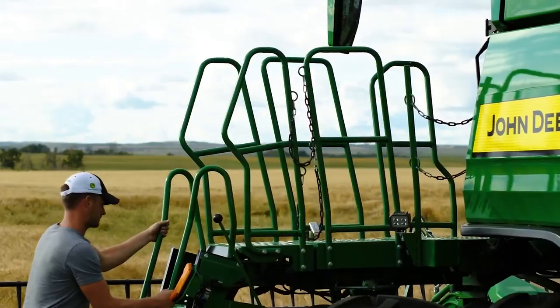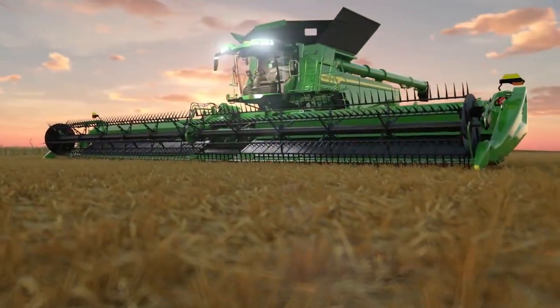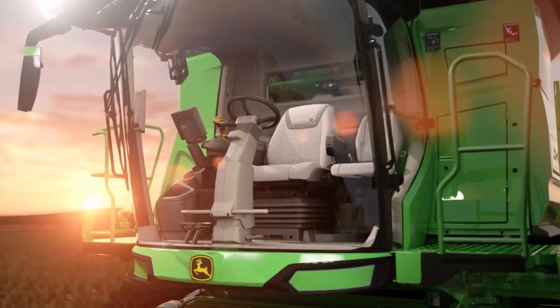Now, let's look inside the cab, where you'll be spending most of your time. We designed the cab to make you feel at ease, thanks to its spacious, well-appointed interior.